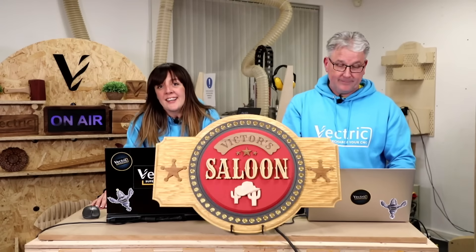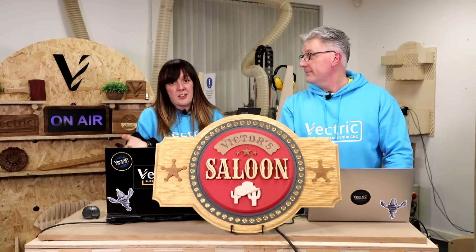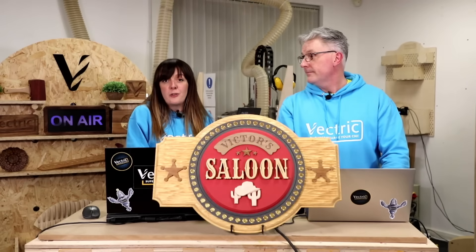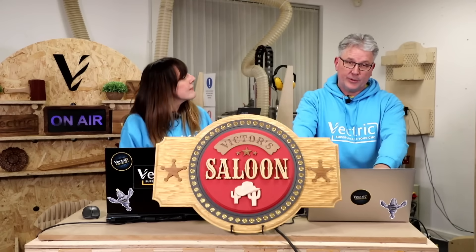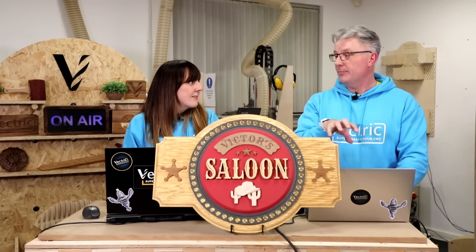Following Ryan's session, we had Andy Bird of Andy Bird Builds — thanks for being in the chat as well, Andy. Andy is another YouTuber who has created a whole business making and selling items with his CNC. There were a lot of great tips if you're thinking of starting your own business. I really loved his idea of creating something that you or the buyer has a strong emotional connection to — people make purchasing decisions based on emotion, and that can make something a big seller.